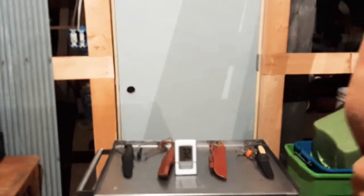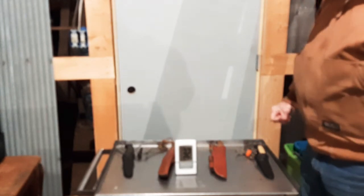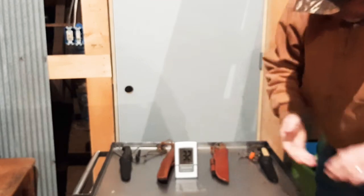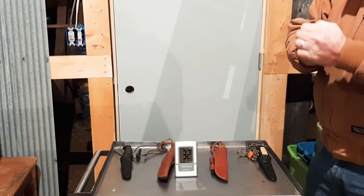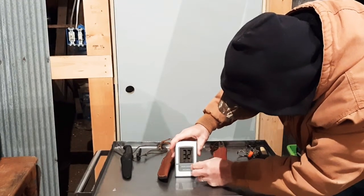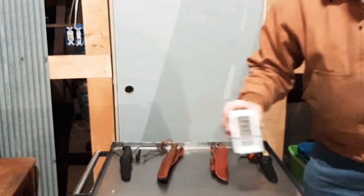Hello everyone, SD Mountain Man. I had a request to show my knives and what I've done for patina, talk about how I did it and what not. I planned on doing this earlier but boy it cooled off fast. As you can see it's 32 degrees out here in the shed, it's 19 outside, so I'm going to make this quick. My hands are cold already just trying to get this set up. I've got the truck sitting in here so it's kind of taking up space.